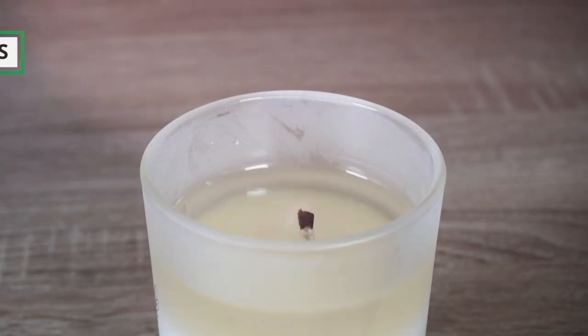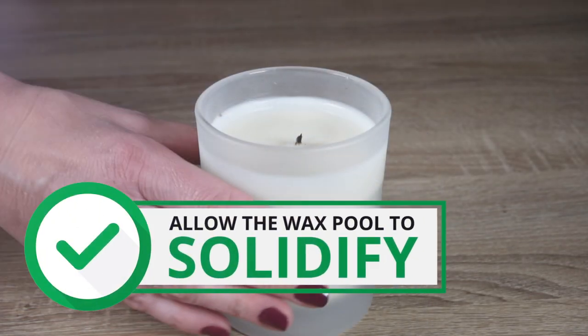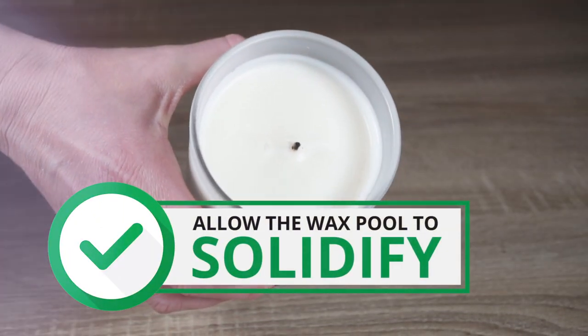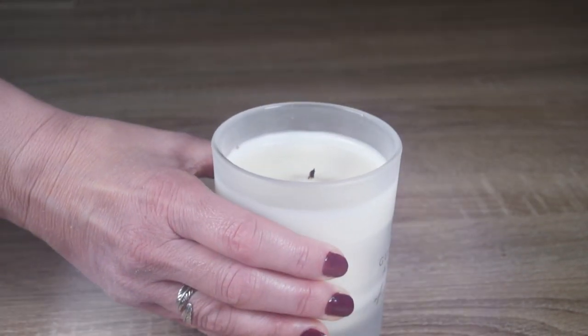After use, gently blow out the candle. Please allow the wax pool to solidify before moving the candle, as the vessel could be very hot. This allows the wax to cool and solidify, which will prevent any hot wax from spilling.